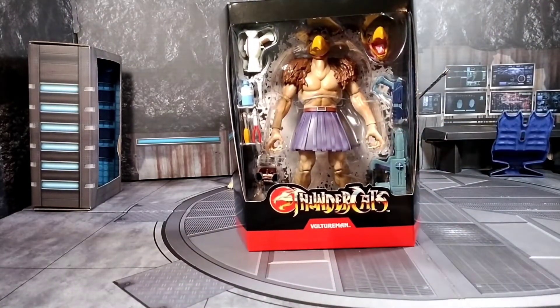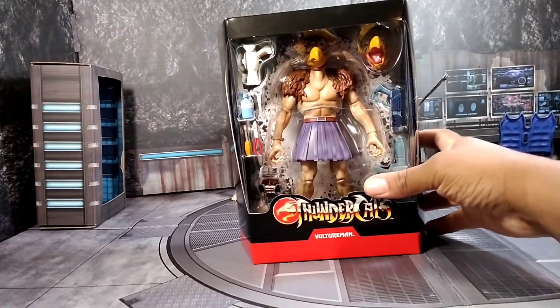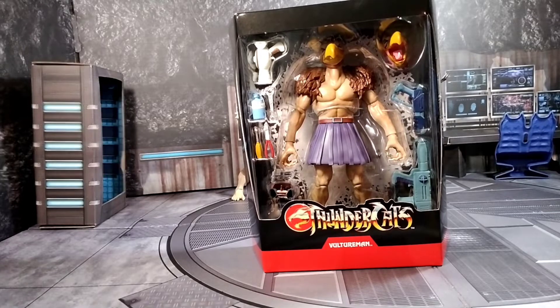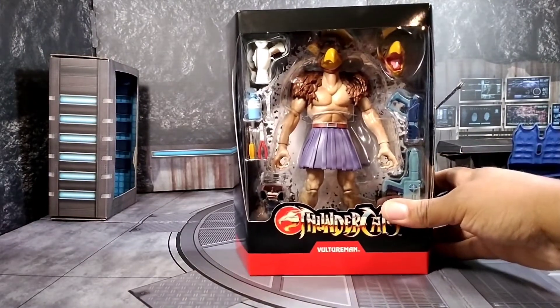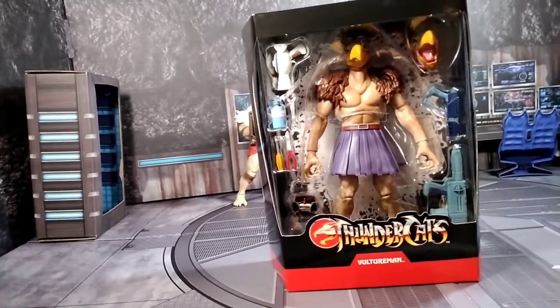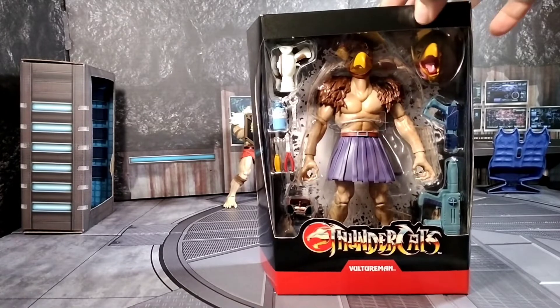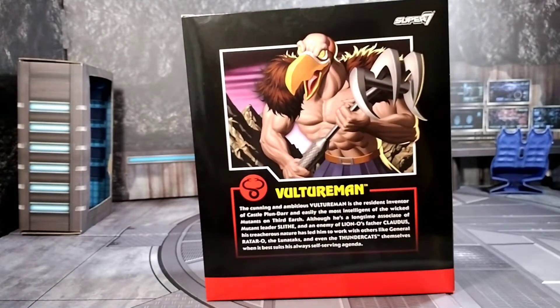There he is. For whatever reason, I don't understand the shipping process — he was ordered the same day as another figure. That other figure got here on Tuesday, which should have been Sunday, and Vulture Man got here today which is Friday. Kind of crazy, but it is what it is for Big Bad. Let's look at the side — same as always — nothing over there, and the back has information on Vulture Man.